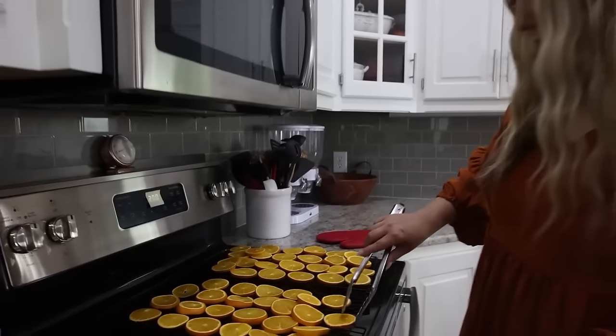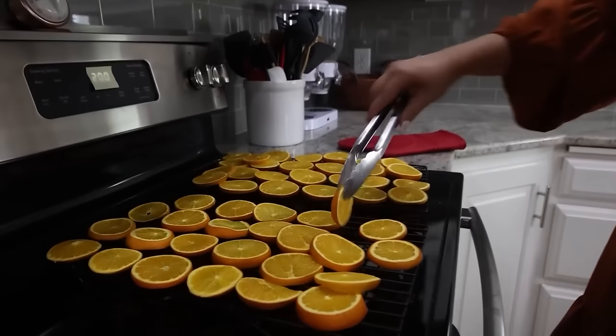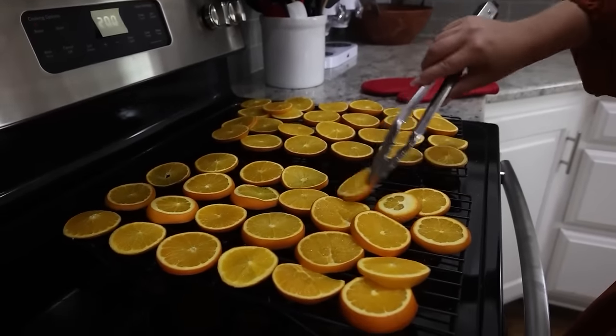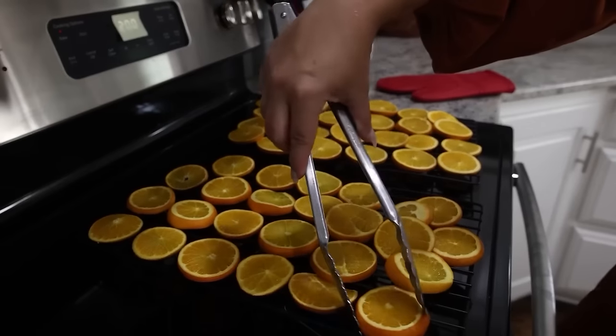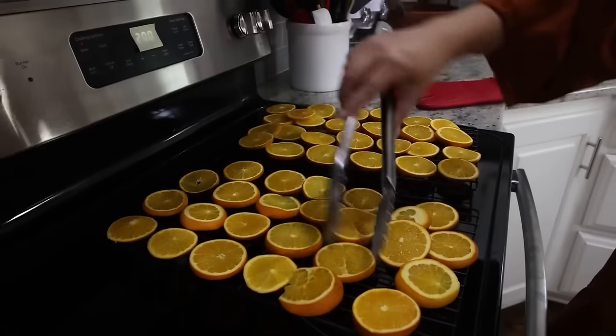After one hour I'll go through and flip all the oranges, then put them back in for another hour — repeating that every hour until I get to the four-hour mark.